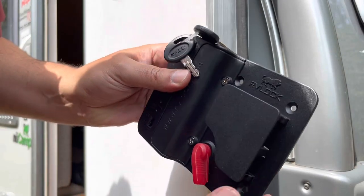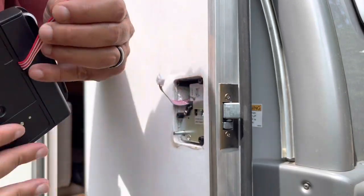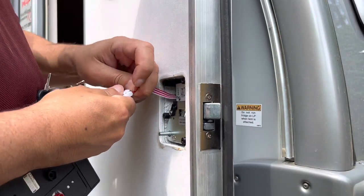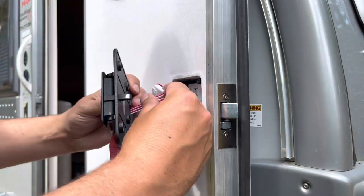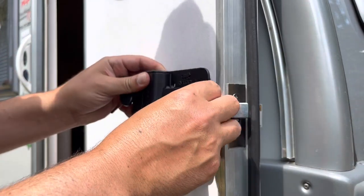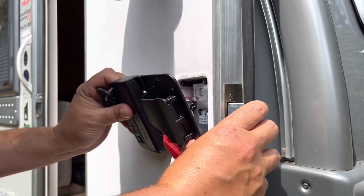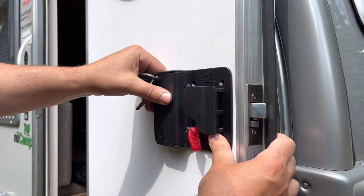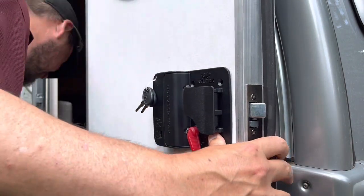We're gonna put the back half of the lock on. Before we do that we need to connect these wires, and that connects the computer. The battery pack is on this side and the computer is on the other side.